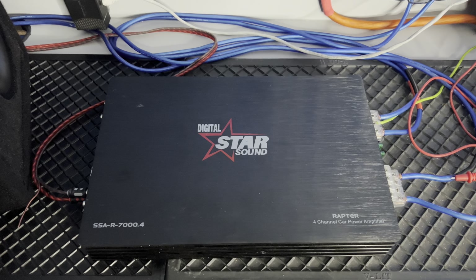This amplifier is rated 75 watts by four at four ohm, rated 125 watts by four at two ohm, and rated 250 watts bridged on channels three and four. I've got the amplifier hooked up to the Starsound